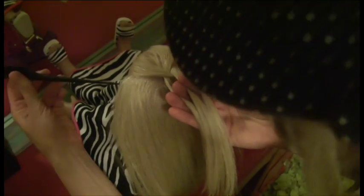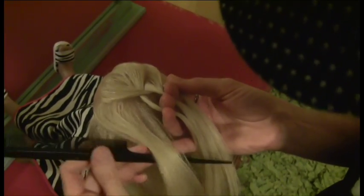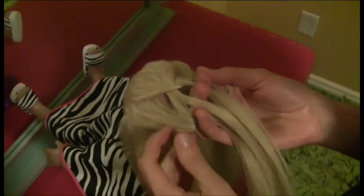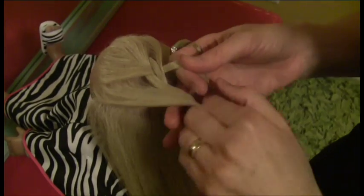Taking my comb again, I'm going to take a section of hair from the left side, joining it to the piece on the left, and crossing over that center section.